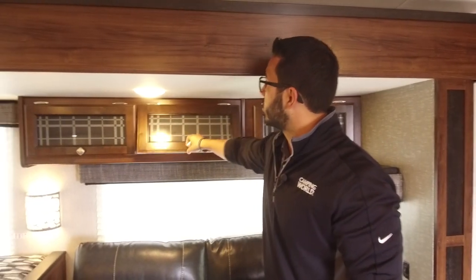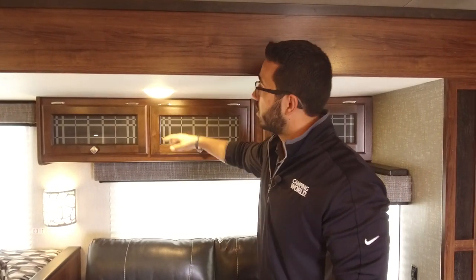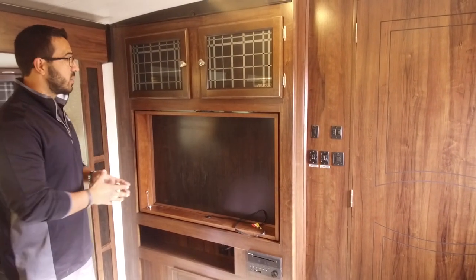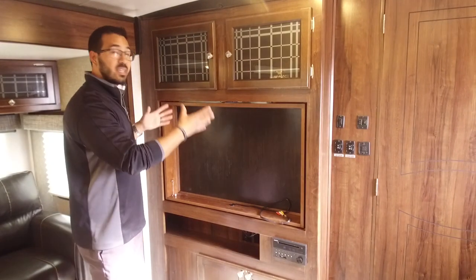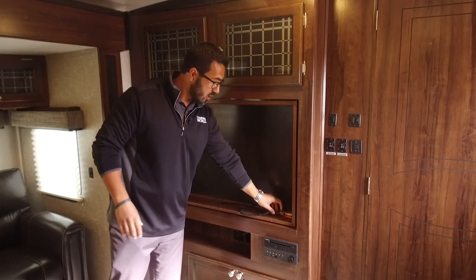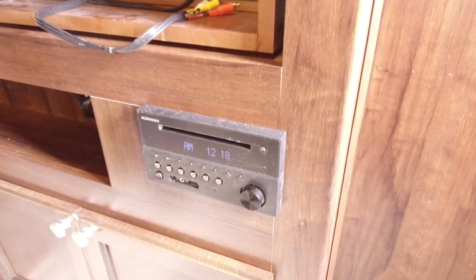Right up top you have some additional strut-supported storage with nice decorative glass, plus an LED light. Up front is the entertainment center — on a rainy day when you want to hang out and watch TV, this is a great spot. It's a huge opening — this is a pretty big travel trailer and you want something you can actually see, so there's plenty of space for a larger TV. You also have audio-video connections right here connected to your multimedia center, which is not only a radio and CD player but also a DVD player — so you can pop a movie in and connect it to your TV.